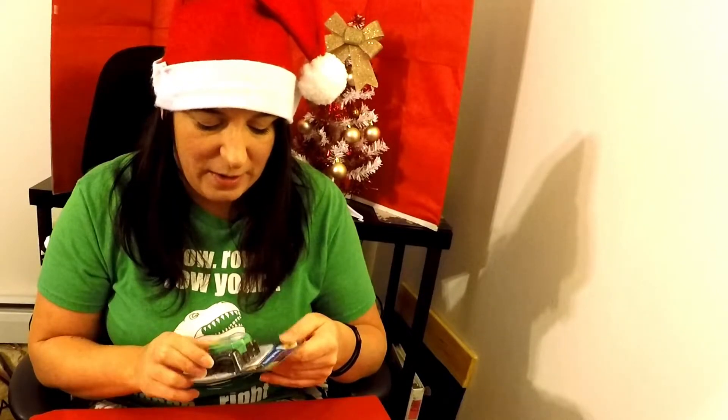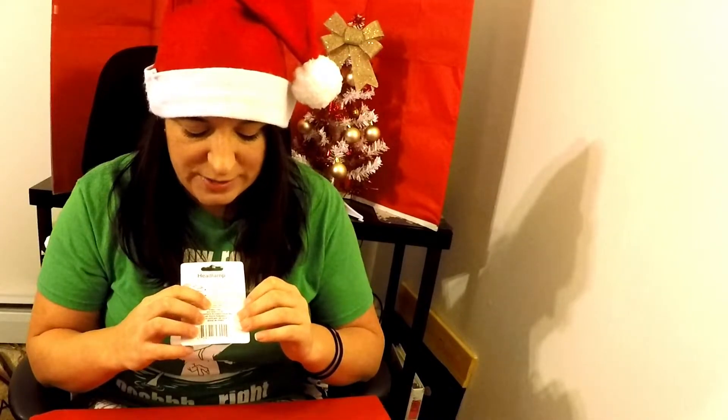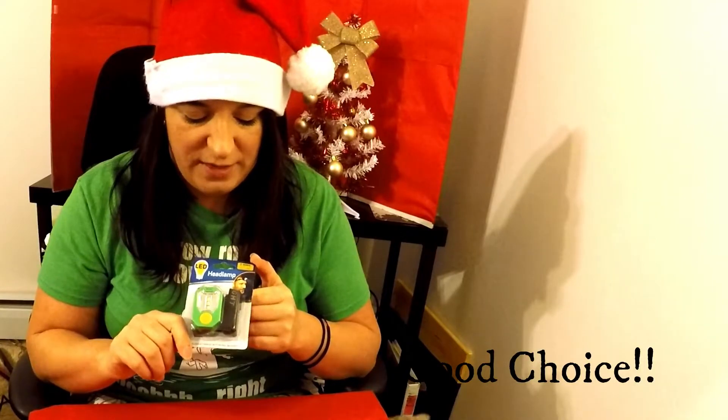This headlamp comes in different colors. They didn't have the blue, but I purchased it in green. Looking at the back, it comes with a flexible headband, which is really nice. The batteries are included, so you want to pay attention to the back of the packaging for the manufacturer date and best-by date. This one was manufactured in March 2018 and is best by December 2022, so it's relatively fresh — no concern about battery erosion.